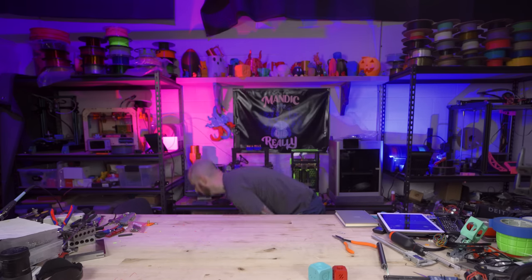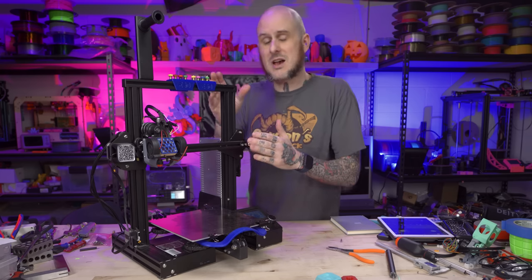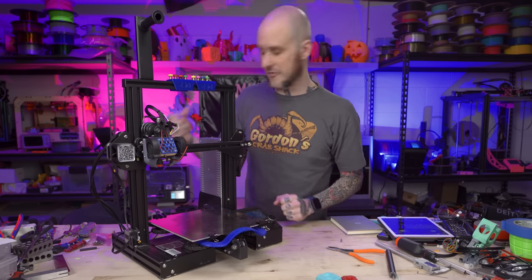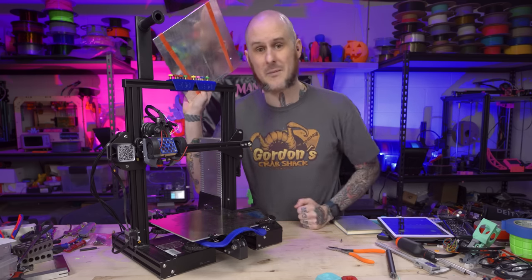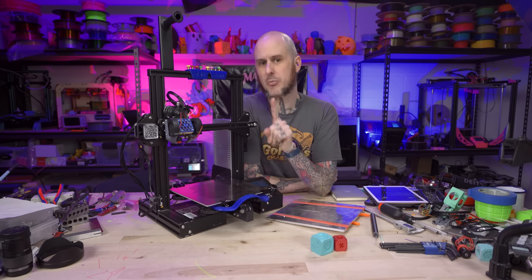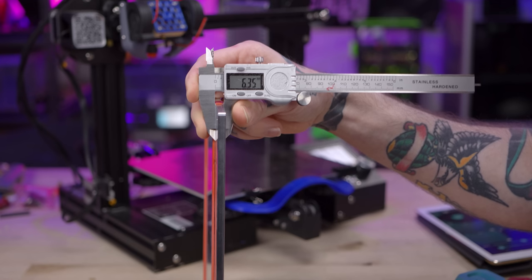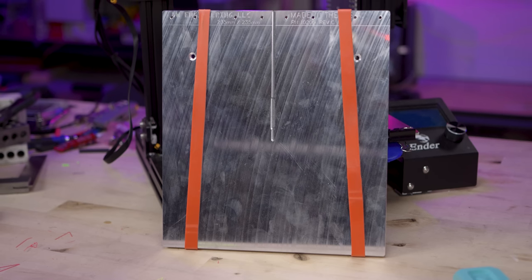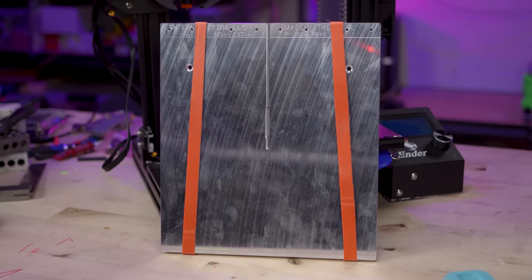This is my original Ender 3 that I have put through a lot at this point. One of the only things still stock on it is the bed, so we're going to go ahead and change that by putting on a Precise Printer Parts cast aluminum MIC6 bed. Funny enough, the bed on this is actually pretty flat and really not bad — I need it for another project you folks will see real soon. The bed is 6.35 millimeter, aka quarter inch thick cast aluminum, so it should handle thermal expansion and contraction better and be a flatter, more stable base — but definitely heavier.